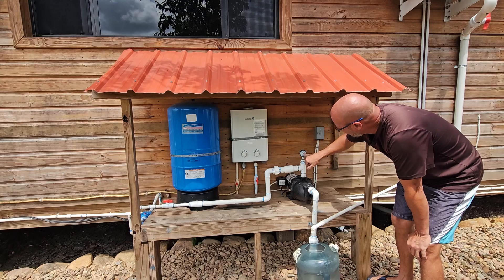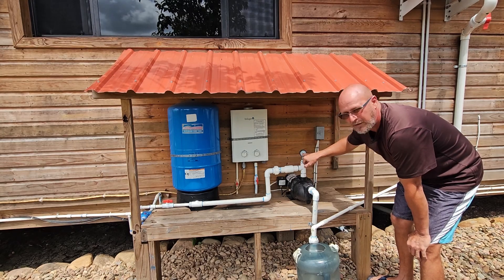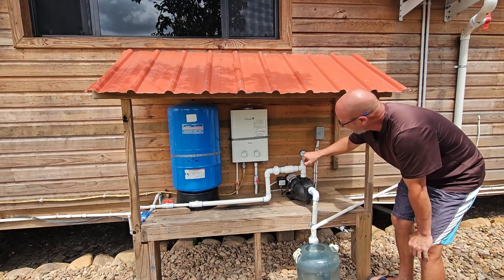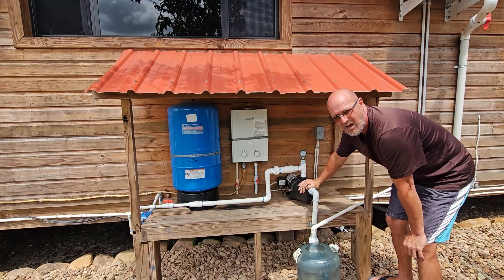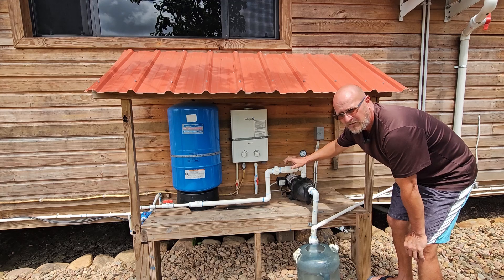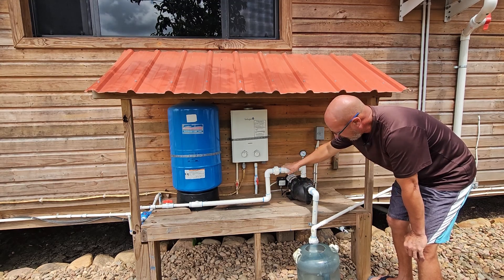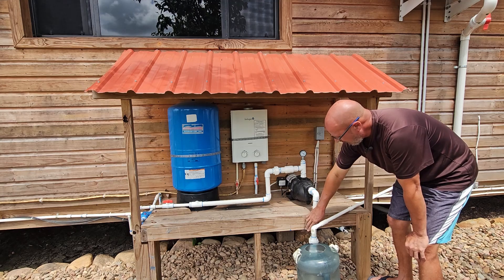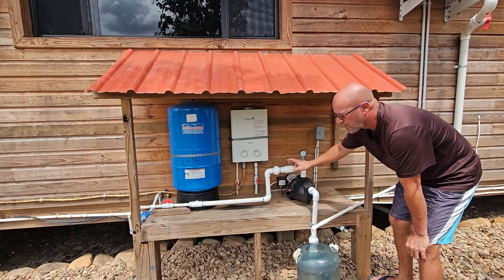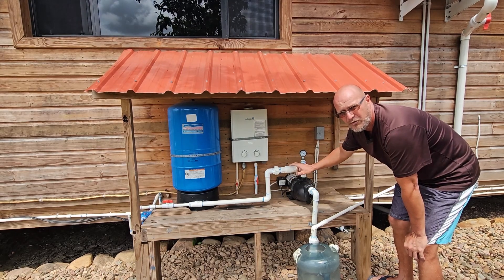It's got the pressure gauge on top. When this pressure drops to about 25 psi, it'll pump it back up, and it normally stays between 35 and 37 psi. There is a check valve here, which is very important when you're doing these systems. I actually put in two check valves — one here and one on the inner pipe — to protect this pump.